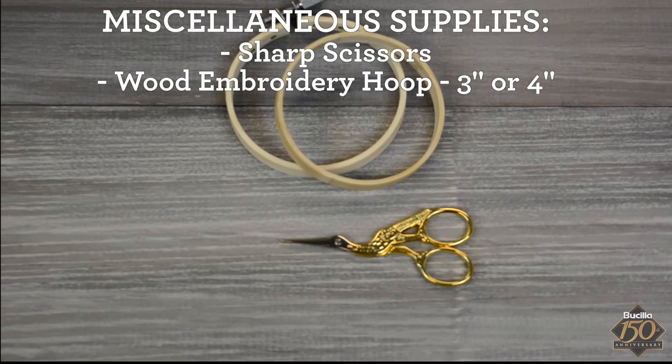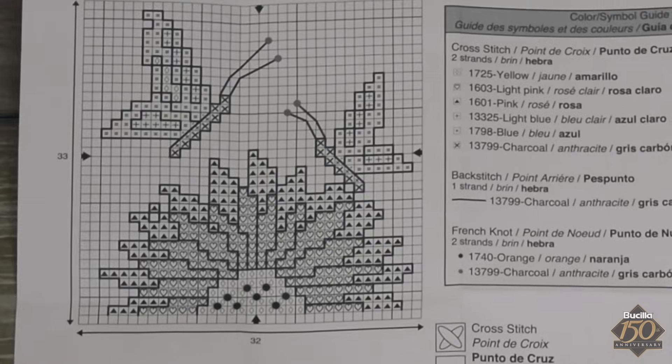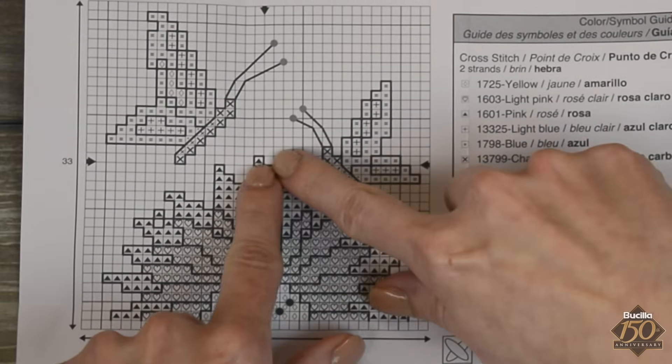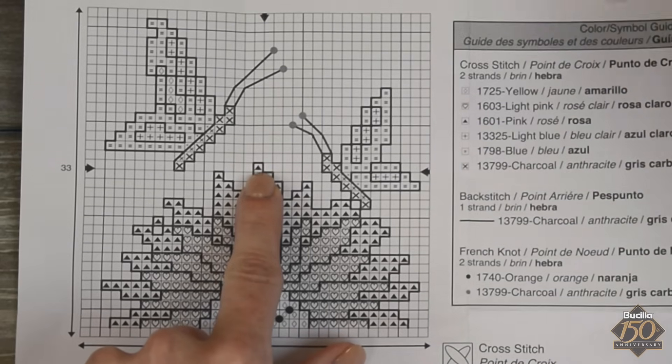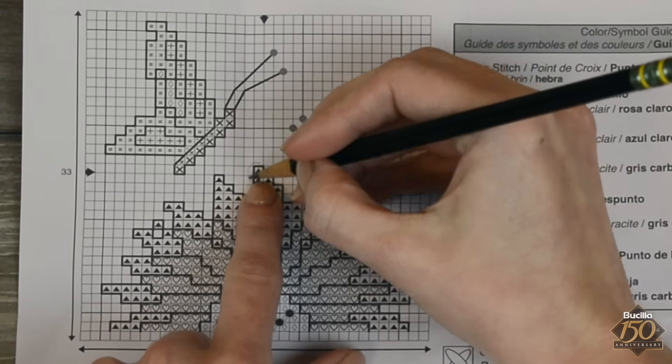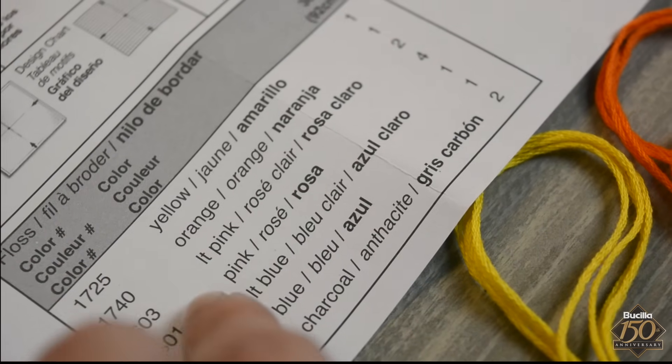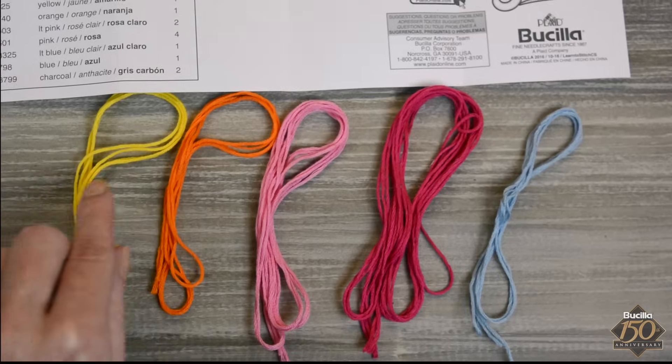Let's begin by locating the center of the cross stitch pattern. You can do this by simply following the vertical and horizontal arrows on your instruction sheet towards the center of the chart and circle that center stitch with a pencil. Let's begin by referring to the instruction chart indicating the embroidery floss colors.